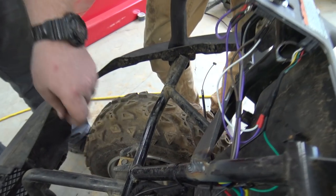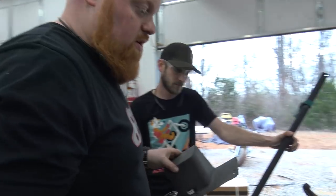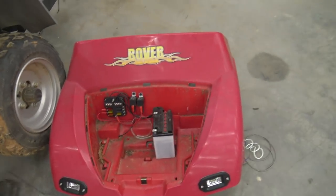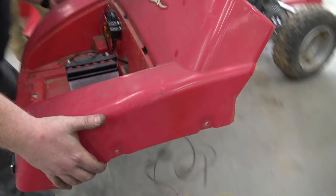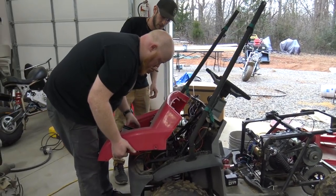That's Miss Redbeard's welds — look at that. Now we're ready to put the front end on. You can see I got the whole wiring set up in the front end.